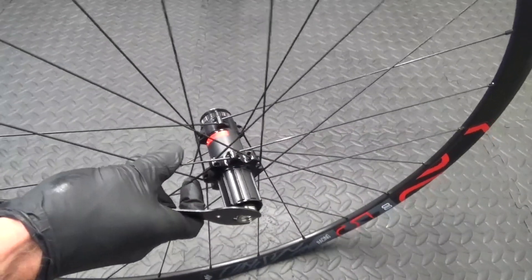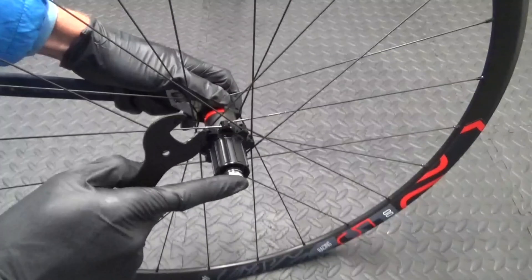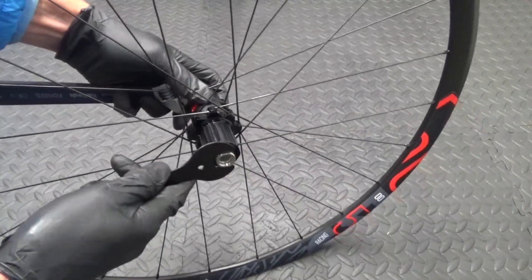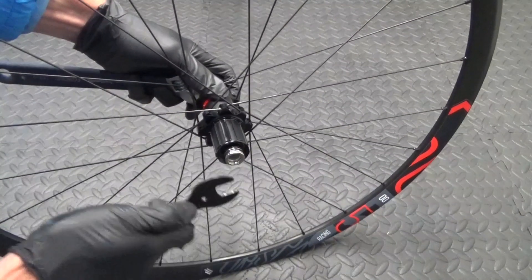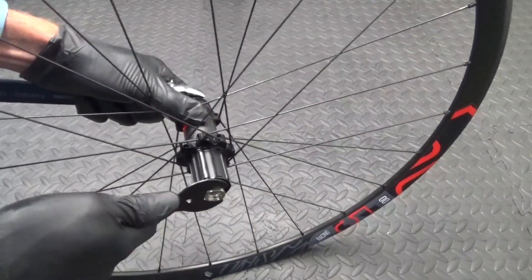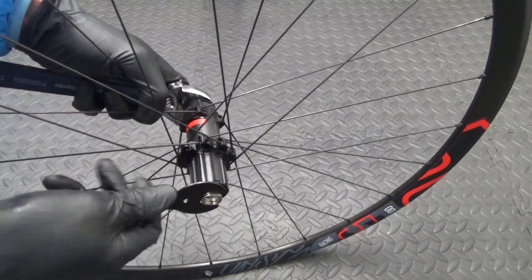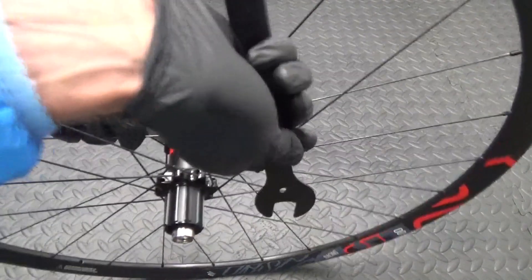So what you want to do is hold this side, and then this nut here is opposite thread - so you'd normally be undoing it anti-clockwise, but to undo this one it's clockwise. So you want to hold on to both sides like that. Make sure your spanner is on that side, then pull up on this side.